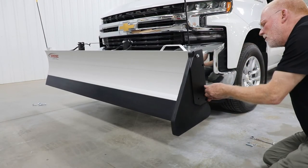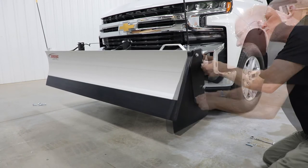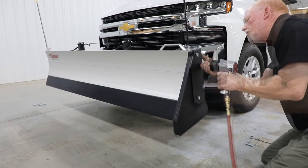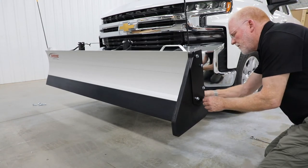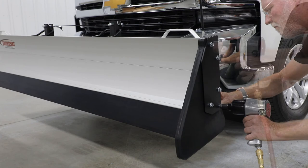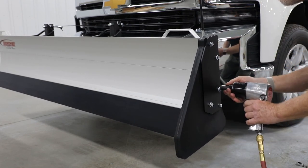Attach rubber box end and metal end plate with hex bolts. Then tighten all bolts until rubber begins to compress to blade. Insert hex bolt to tighten bottom of rubber to bottom of end plate. Secure with washer and nylock flange hex nut. Tighten all bolts equally. Repeat box end assembly at opposite end.